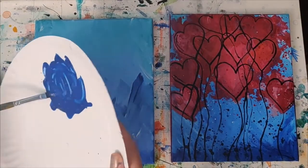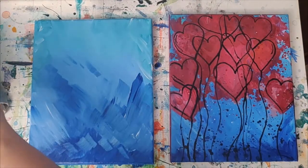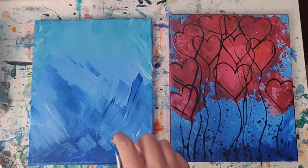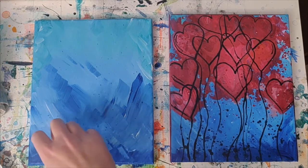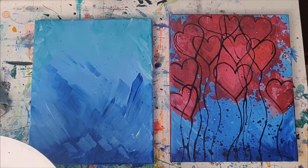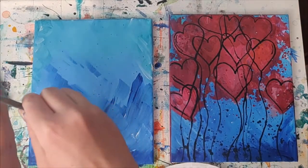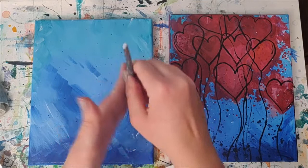If your paint isn't moving around when you move your plate, that means you need a little more water. Then with a good amount of paint in my brush, I'm going to pull the bristles back and let go — pull back, let go. As you can see, I got a good amount of splatters there. If you want some of the real big ones, you're going to want to really add water. And now I'm just kind of hitting the brush and starting to get some of the bigger ones in there.